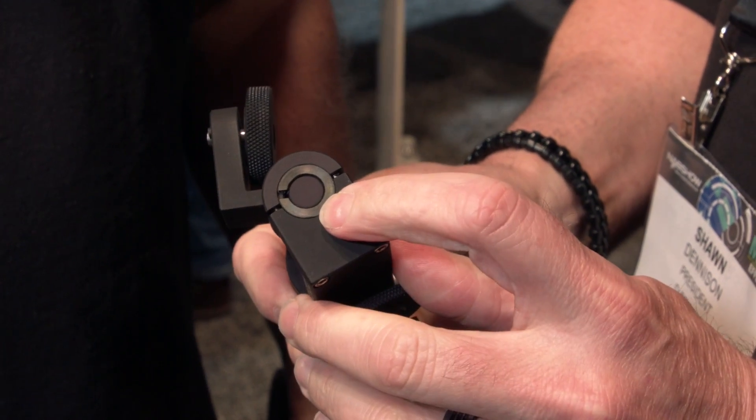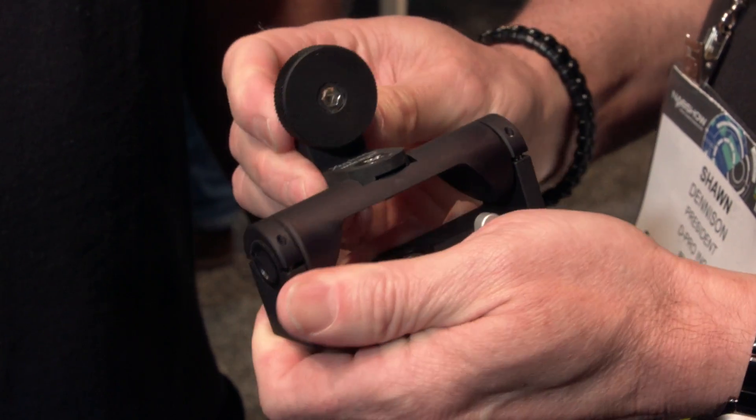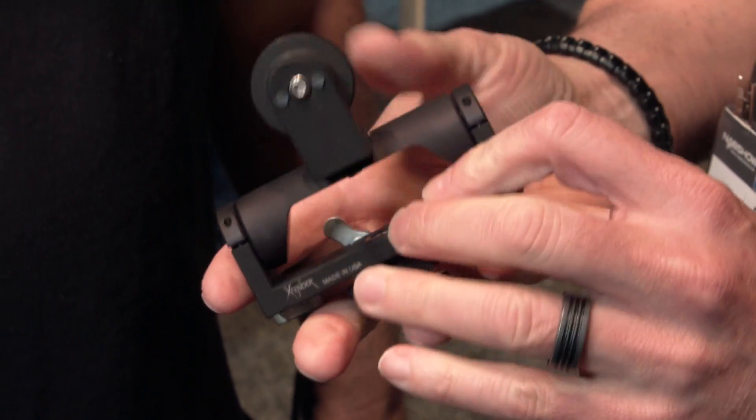It feels a little bit lighter. Maybe that's because some of the components have been kind of downsized — you made it a little more simple. Yeah, we've actually gone to one piece internally now when it used to be a lot more, so it probably will be a little bit lighter when you get it on your camera, but right now it's working out really, really well. I'm happy with it.